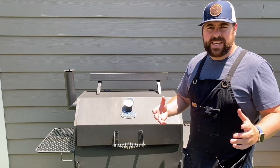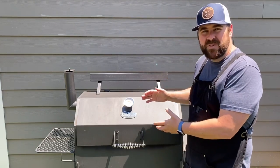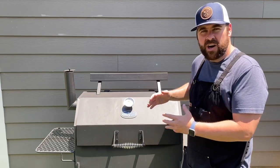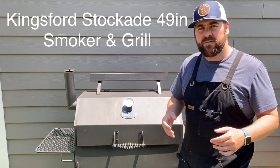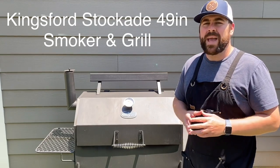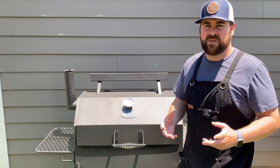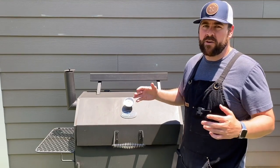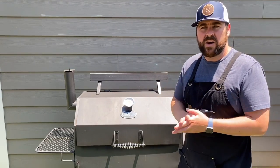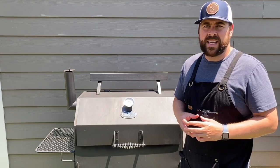If you have questions like this, the first place you should go if you're baffled by certain cooking methods on your offset smoker is our Facebook group, the Kingsford Stockade 49 inch smoker and grill. We have a great group and it is growing fast. A lot of beginners are getting their questions answered — not just with this smoker but with all their offset smokers and grills. Make sure to check that out if you're a beginner learning how to get your smoke on.